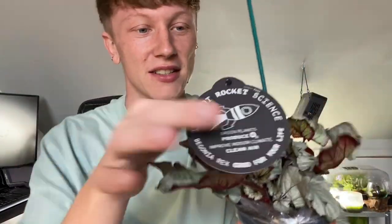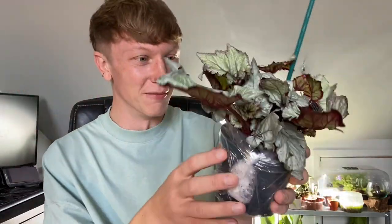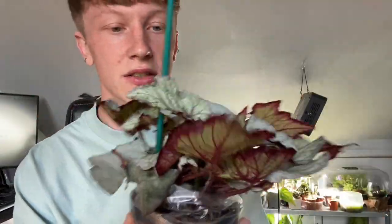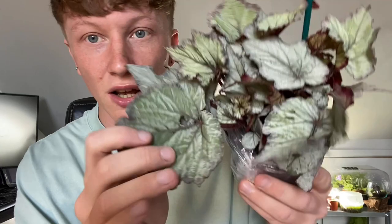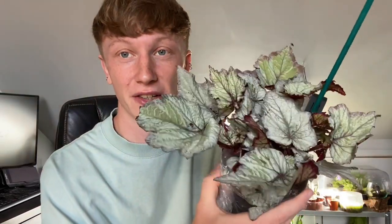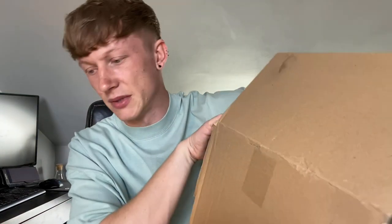That is so nice. It's got a red underleaf and then this really gray — you guys know I love gray foliage, like bluey gray. I'm genuinely shocked it's not damaged. The box must have been kept upright the entire journey. It's so pretty — you can really see the iridescence, it looks like really velvet gray. It's a lot bigger than I was expecting.